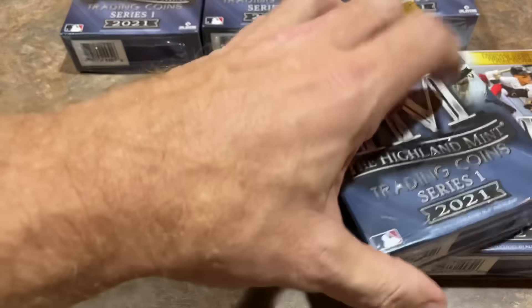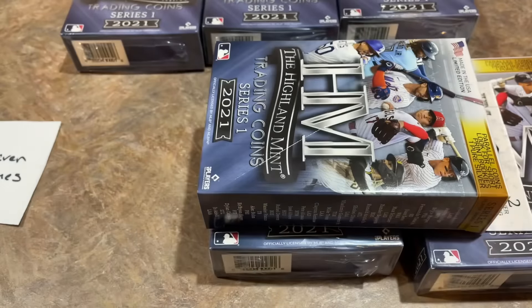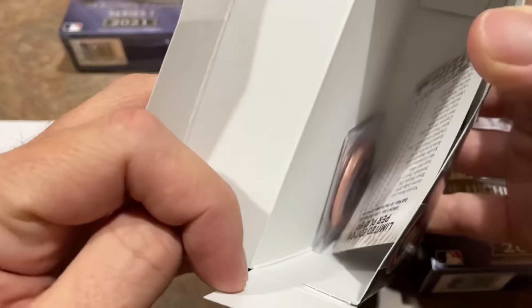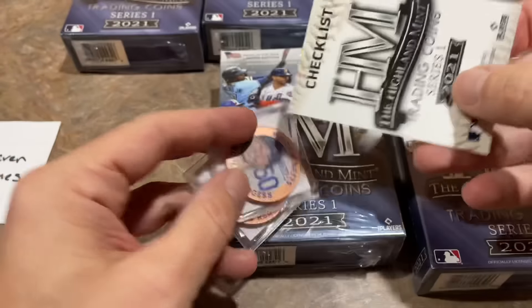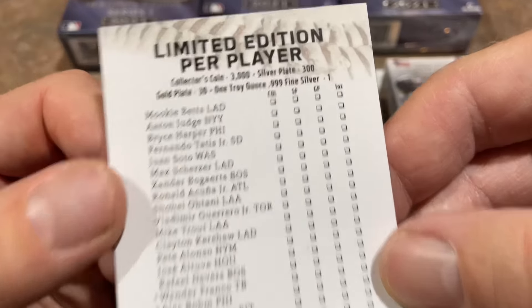I lost my box cutter, so using a little blade here. All right, Highland Mint — let's see what we've got inside. Wow, that's literally all you get is two coins. And you also get a checklist as well.